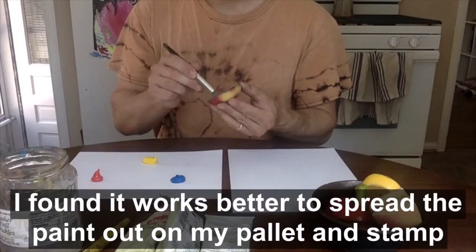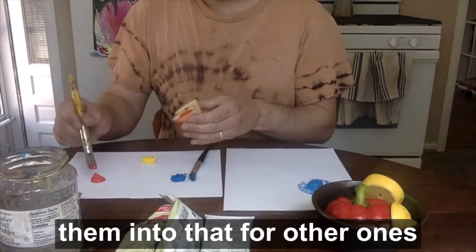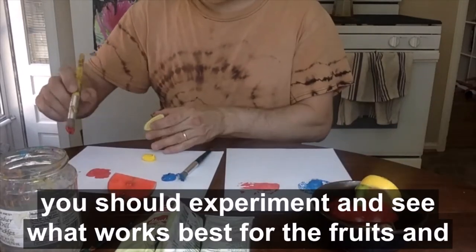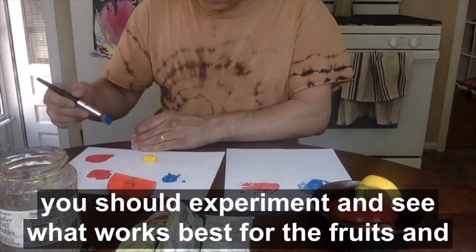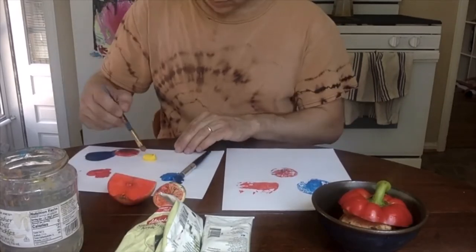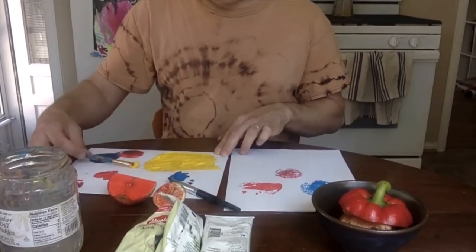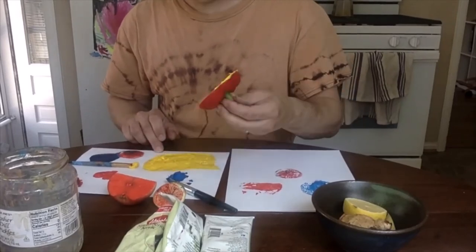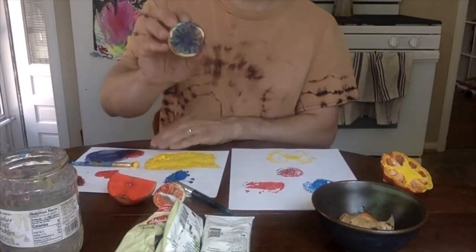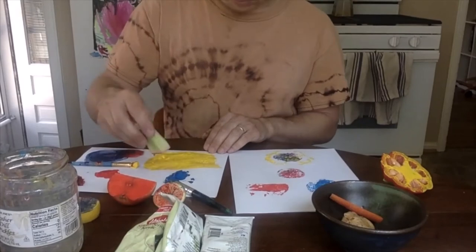For some fruits and vegetables I found it worked better to spread the paint out on my palette and stamp them into that. For others it worked better to apply the paint directly to the stamp with a brush. You should experiment and see what works best for the fruits and vegetables you're using.